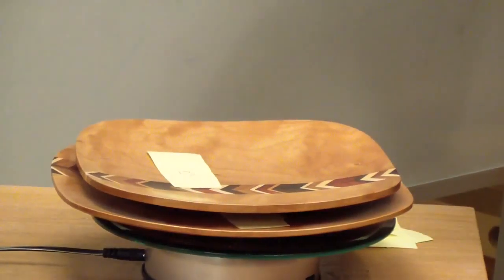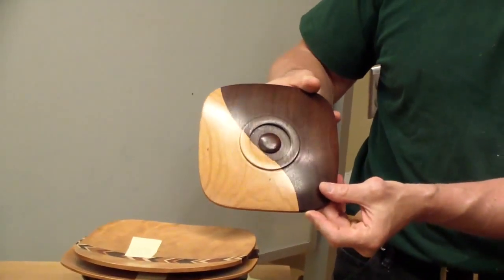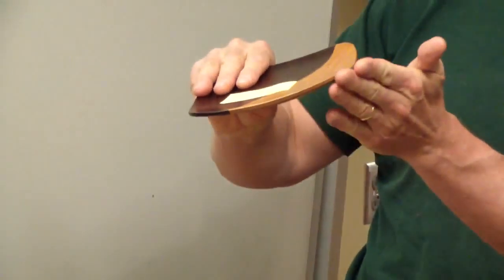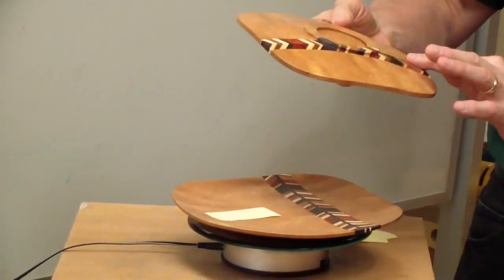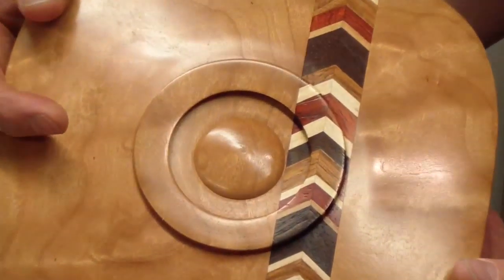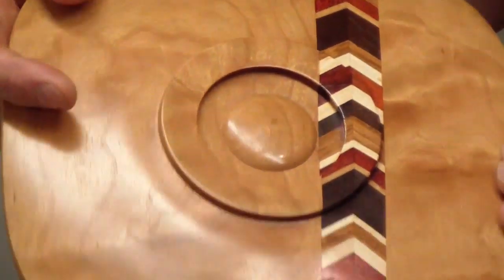These are segmented pieces. That's gorgeous — really pretty. Beautiful sweeping curve. Is that just a wood glue joint? Yes. That's a gorgeous little set right there. Look at the detail — that's phenomenal, really captivating. The shapes are phenomenal. I didn't bash my knuckles once!